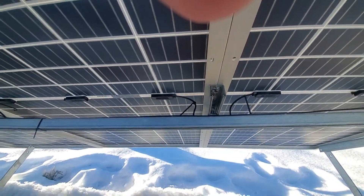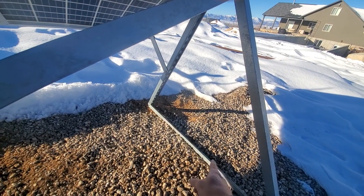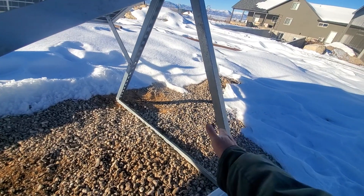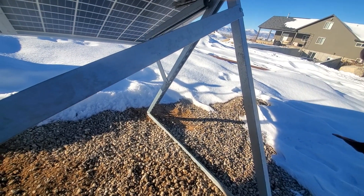This whole panel system is on this frame. We hit spikes into the ground — the ground is frozen at the moment — and I have some more spikes I want to hit in there and tie them onto these posts, because when the spring winds come, it's pretty wild.